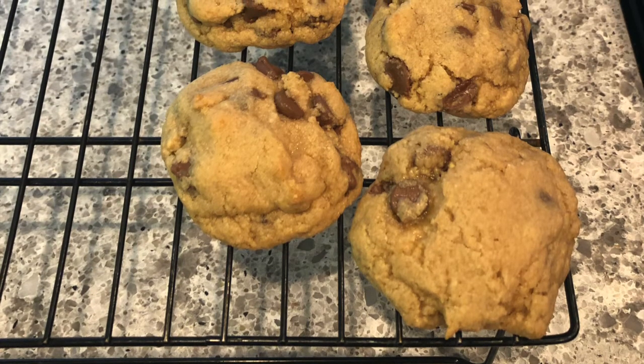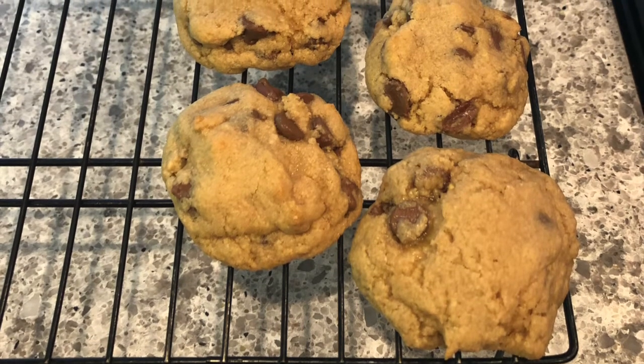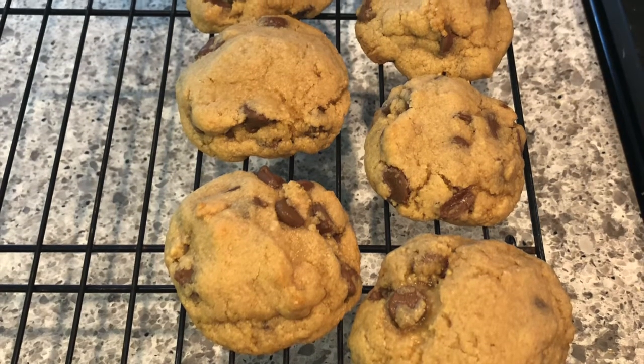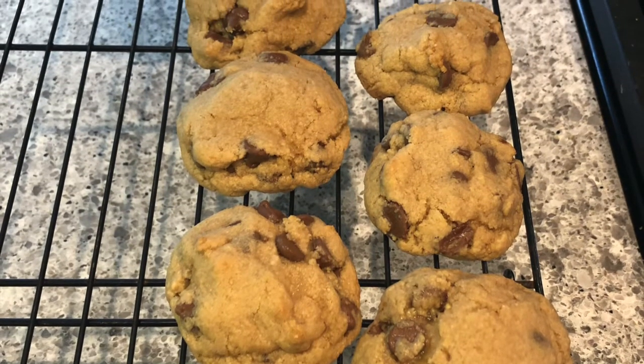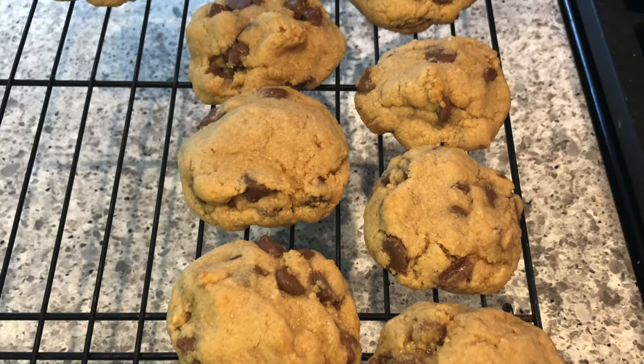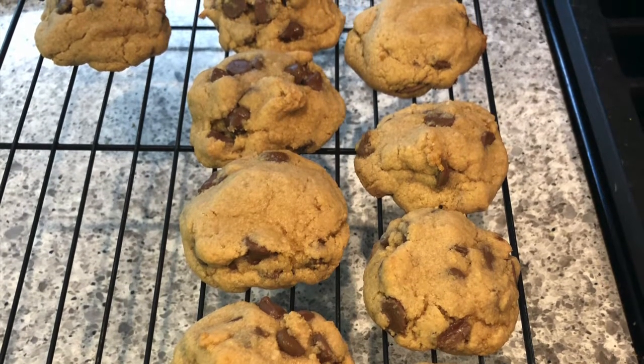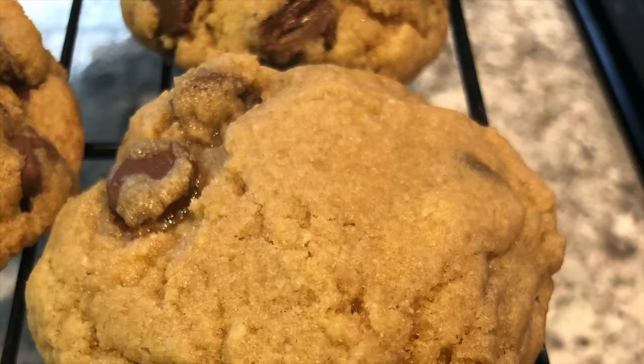For this batch I added one and a half cups more flour. So I added three cups of all purpose flour, one heaping teaspoon of baking soda, one and a half teaspoons of sea salt, eight tablespoons of unsalted butter, two cups packed light brown sugar, two large eggs, one and one half teaspoons vanilla extract, and one and one half cups semi-sweet chocolate chips. This batch with the more flour, the cookies turned out to be dense.